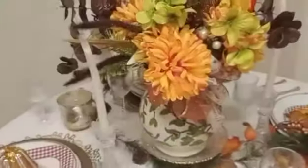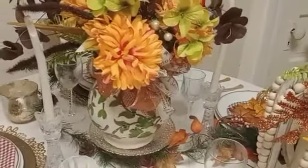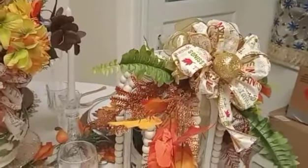I didn't buy much for this tablescape. I had this space for a couple of months, and this lantern I've had for two years — I just put some florals on it. Thank you all for watching.